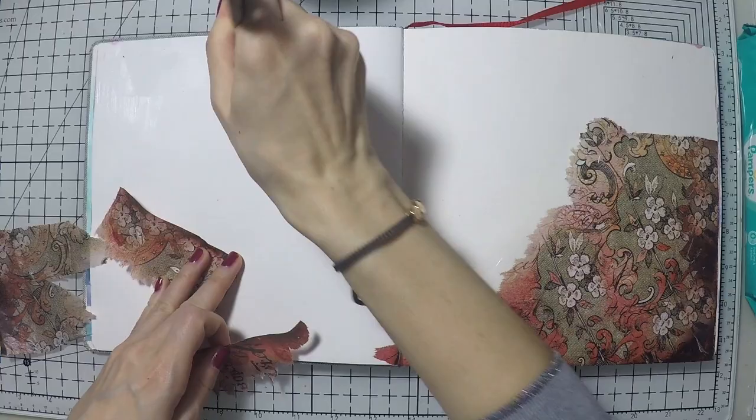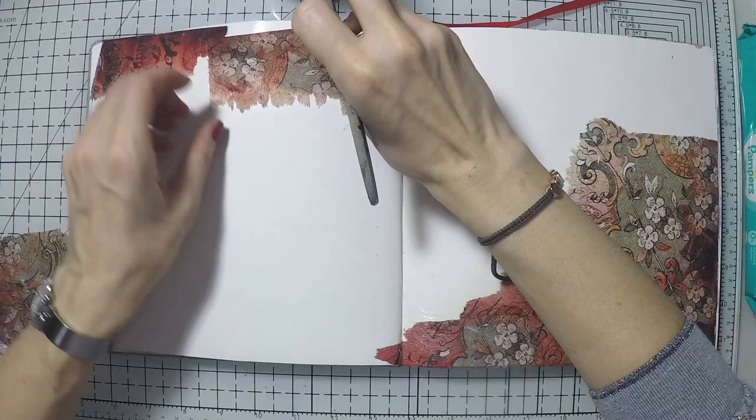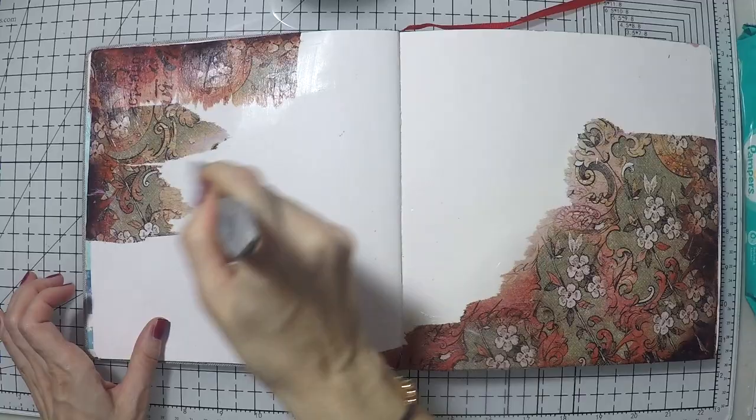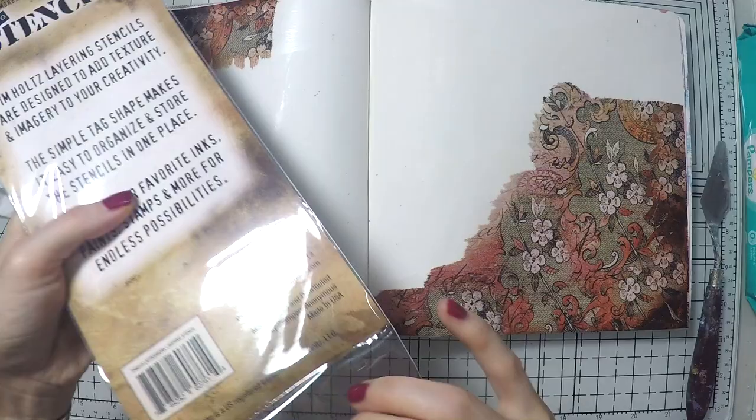I'm using my matte medium to glue down my rice paper, and I'm going to glue it on the opposite corners to have the middle empty. I can't easily leave white space, but I'm going to try hard this time. To add more interest, I'm going to do some stenciling.